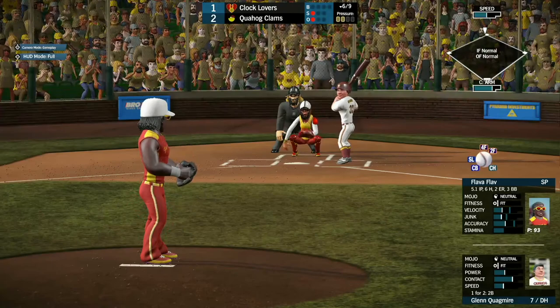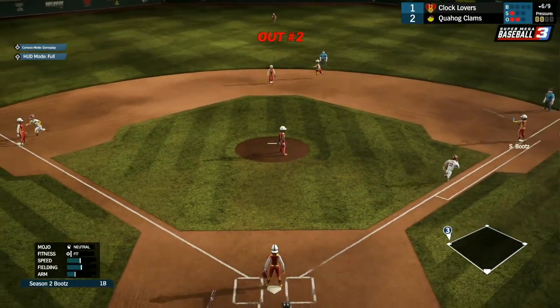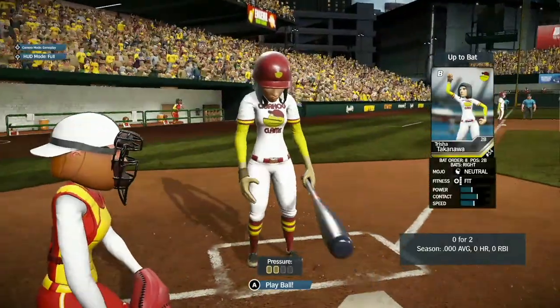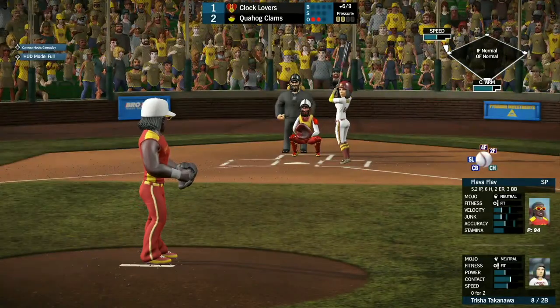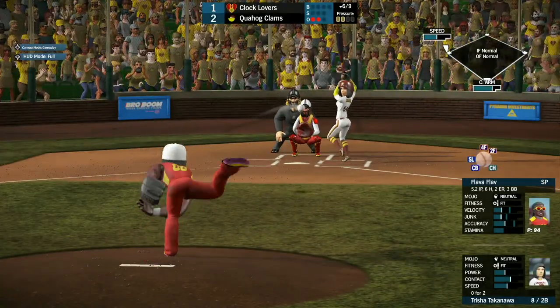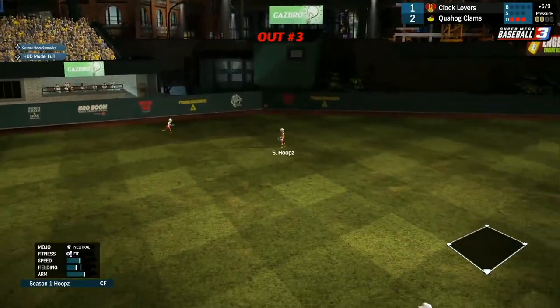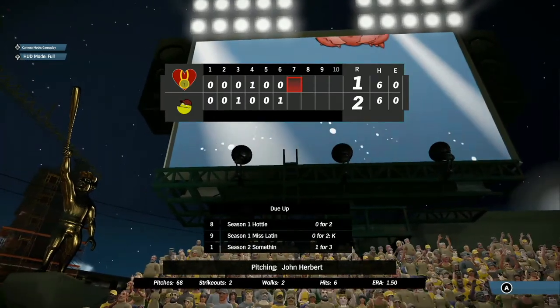Quagmire comes up, 1 for 2 with a double. He pops it up the middle — New York makes the play for the second out, but that'll move Meg over to third base. Trisha Takenawa — it's her time to shine. The second baseman, 0 for 2 so far, pops it up to center field, but Hoops makes the catch. We head to the top of the 7th with Quahog up 2-1.